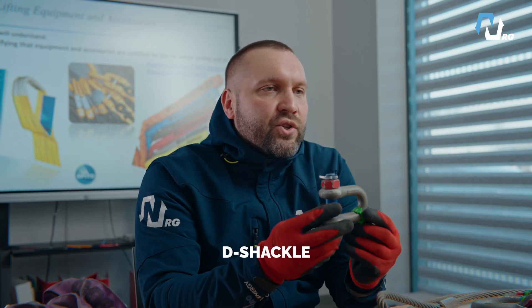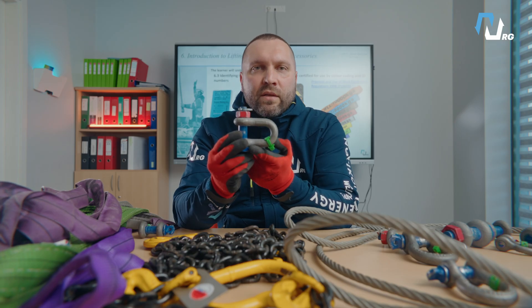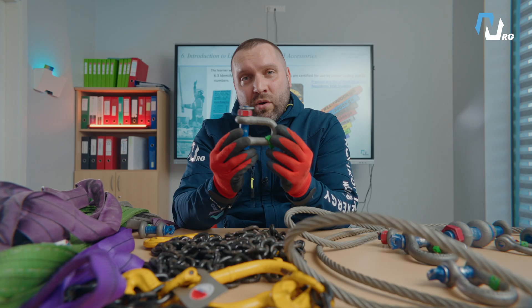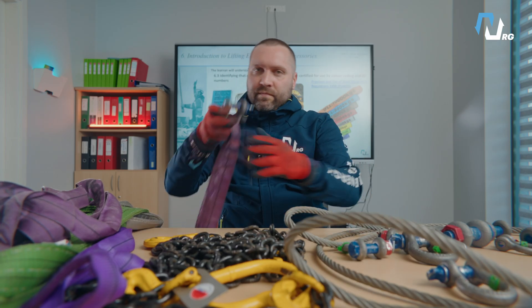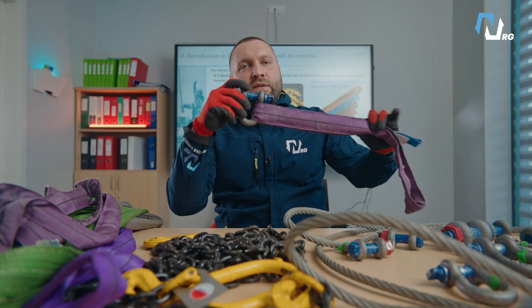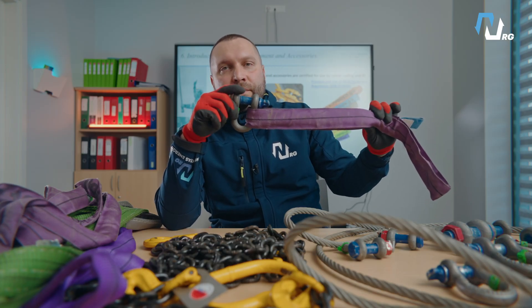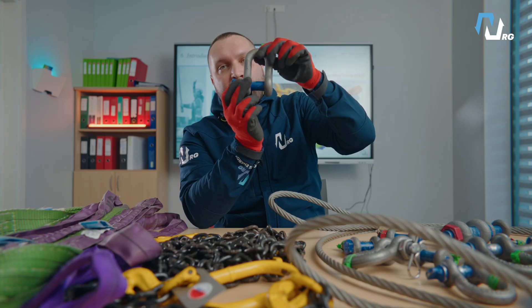D-shackle. The D-shackle gets its name from its shape, like an English letter D. It's compact and strong, but it's designed for straight vertical lifts only. If a D-shackle is pulled at an angle, there is a risk it could bend or even fail. D-shackle can be used with the same types of slings as the bow shackle, but the lifts must be strictly vertical for safe use.